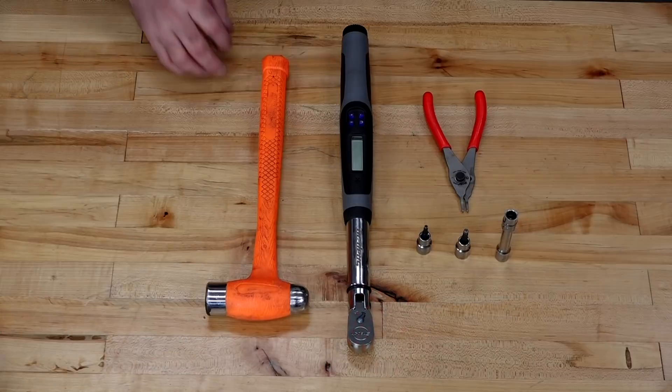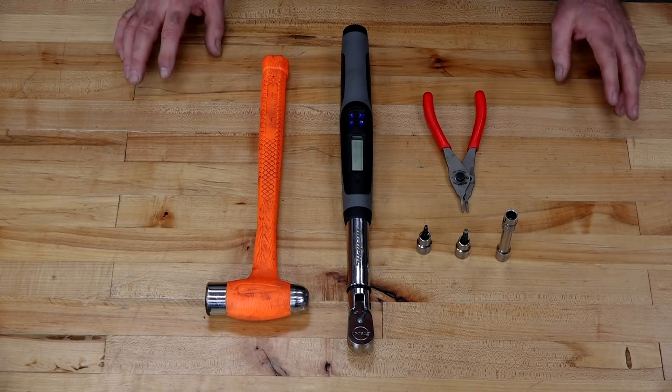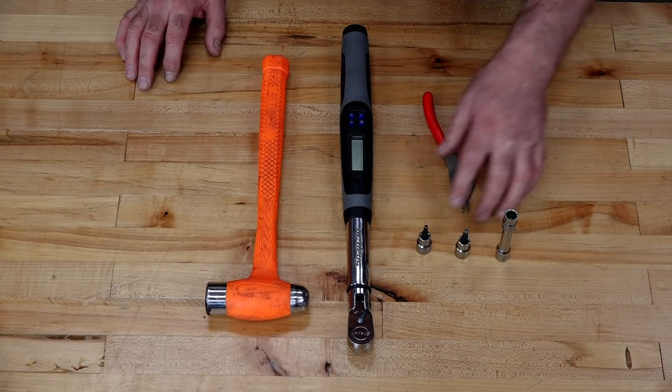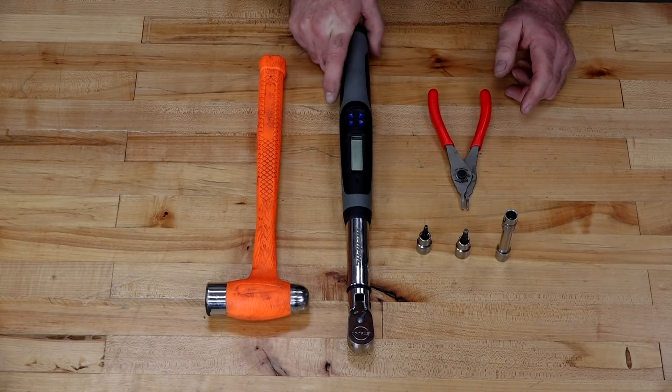If you've got your parts together, let's take a look at the tools we're going to need to pull this off. There are no specialty tools. The only basic tools you're going to need are a 10mm socket, a 4 and a 5mm Allen, a pair of circlip pliers, a hammer, and a good torque wrench.